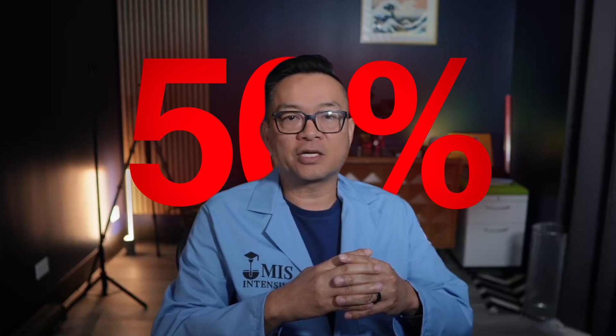Compare that to traditional open surgery, where complication rates can reach 50%. This is not fringe. This is not experimental. This is evidence-based medicine — it just happens to be new to many doctors. And if you're a doctor who wants to learn it the right way, that's where we come in.